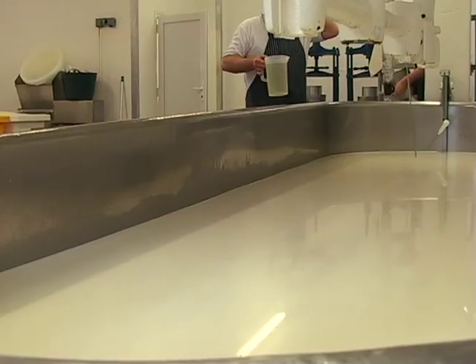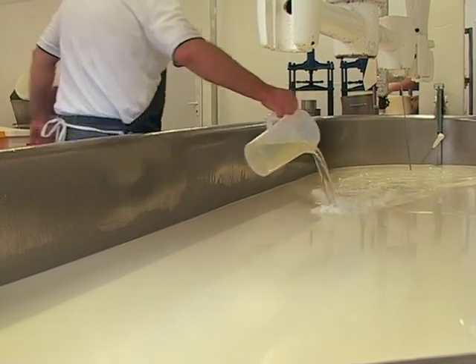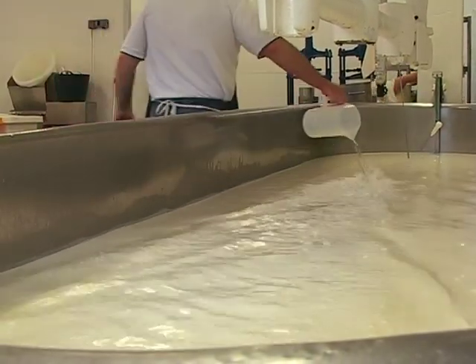The rennet — we're still using standard 175 animal rennet, and again, my grandma used that, I think probably all her cheesemaking life.